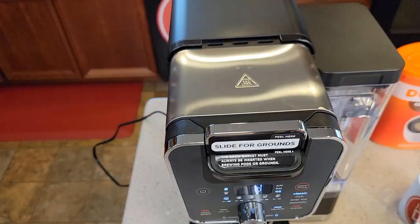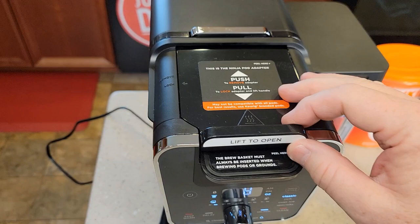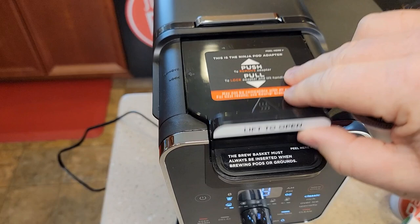Now the water reservoir is fixed and it cannot be moved around back. Let's brew a K-cup — I'm going to take the filter out and put the K-cup pot adapter back in. Just set it in there and go to lock. When it's locked, I can lift this open, and you'll notice the display changes — now it's on the K-cup side. When we slide that brew head forward, it switches to the bean side for a coffee maker, switching the functionality.